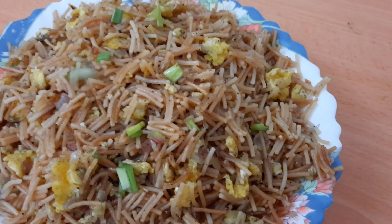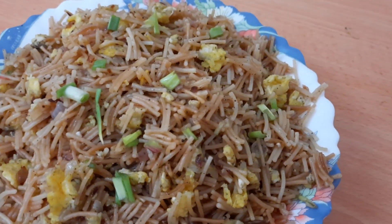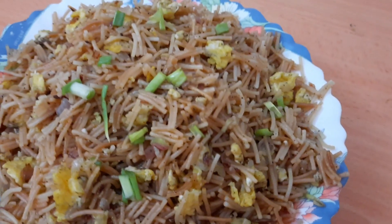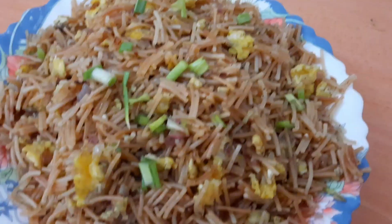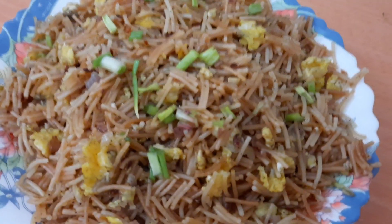Hi friends! Welcome to the recipe for the Maturi Tasty Art. This recipe is a great recipe for the Ease Art — it's a great recipe for breakfast, dinner and dinner.